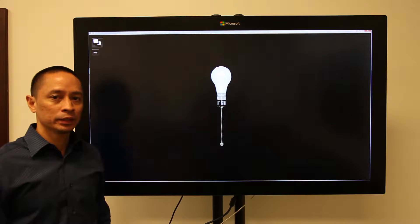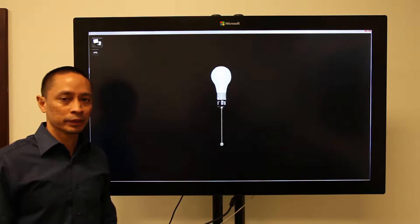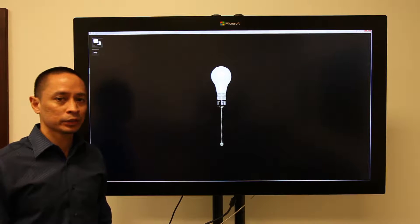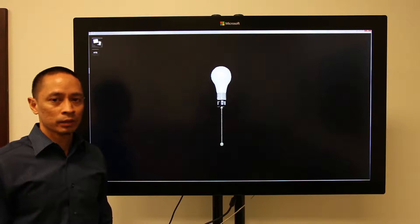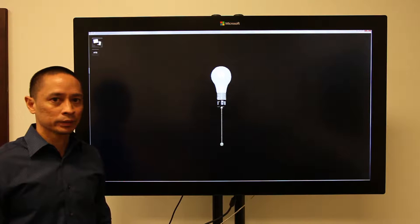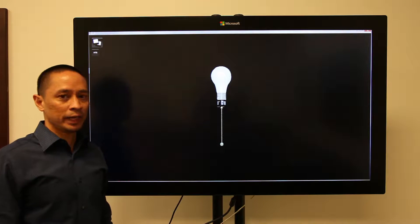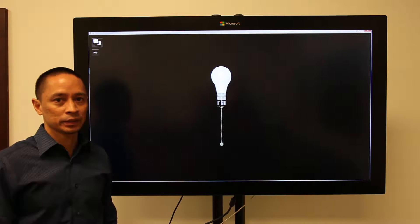Proximity works on any touchscreen hardware. For the purpose of our demo, we'll be using a Perceptive Pixel touchscreen display owned by Microsoft. It's a multi-touch display supporting up to 100 touch points. However, it is not a pressure-sensitive monitor — the pressure sensitivity aspect of our demo and simulation is actually built within the Proximity software.